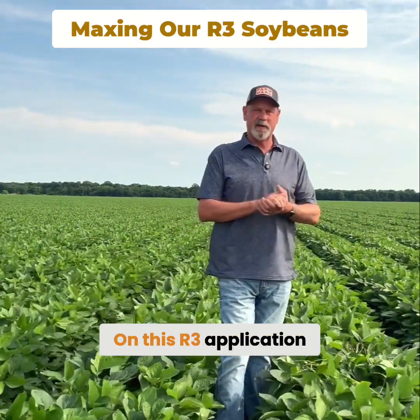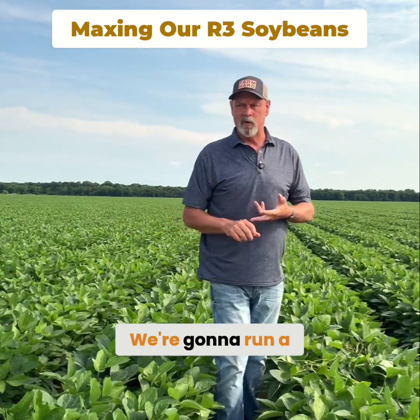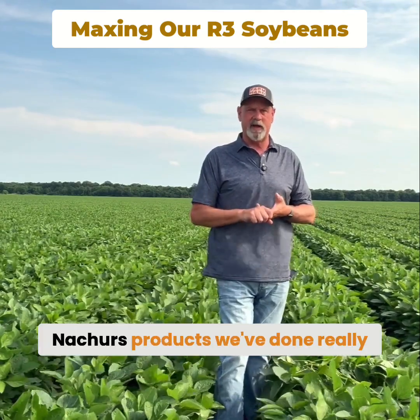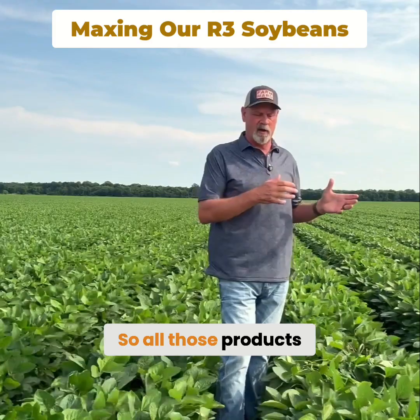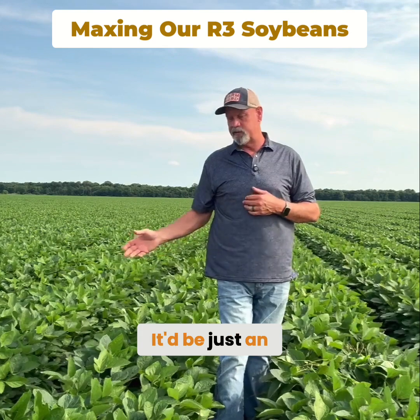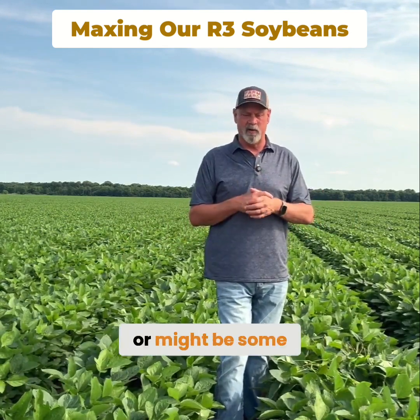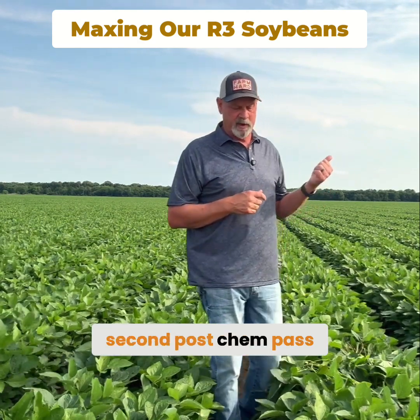On this R3 application we're fixing to run a gallon and a half of Knockout, a quarter of Finish Line, and a pint and a half of Money Ball. Those are three Nature's products we've done really well with. All those products will be mixed in on this R3 pass, which will also have a herbicide — just an application of glyphosate to control any grass that might come up or that we missed on our second post chem pass.